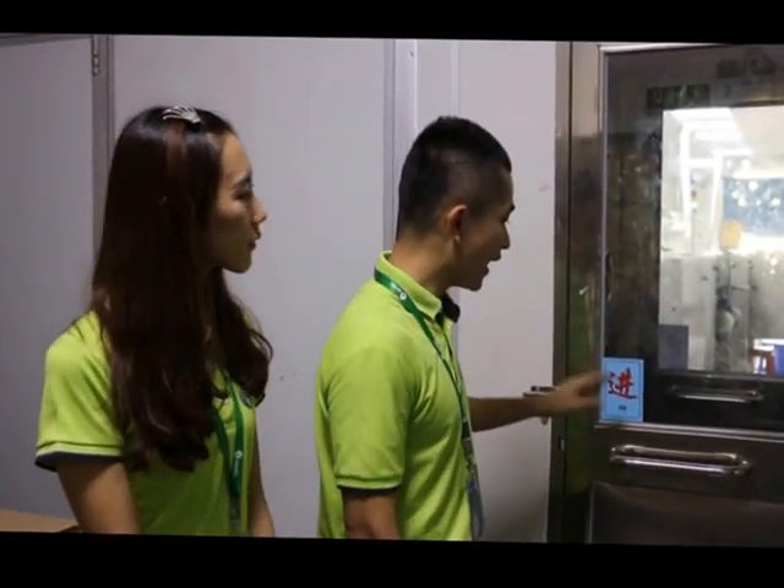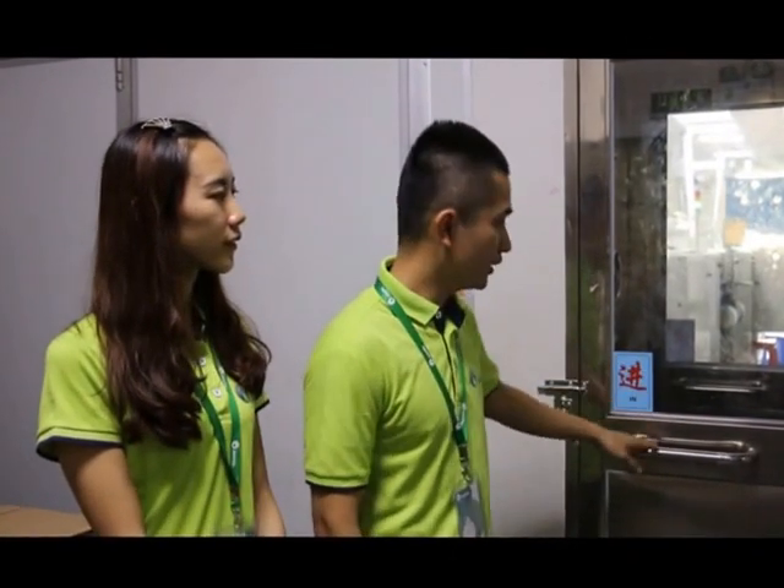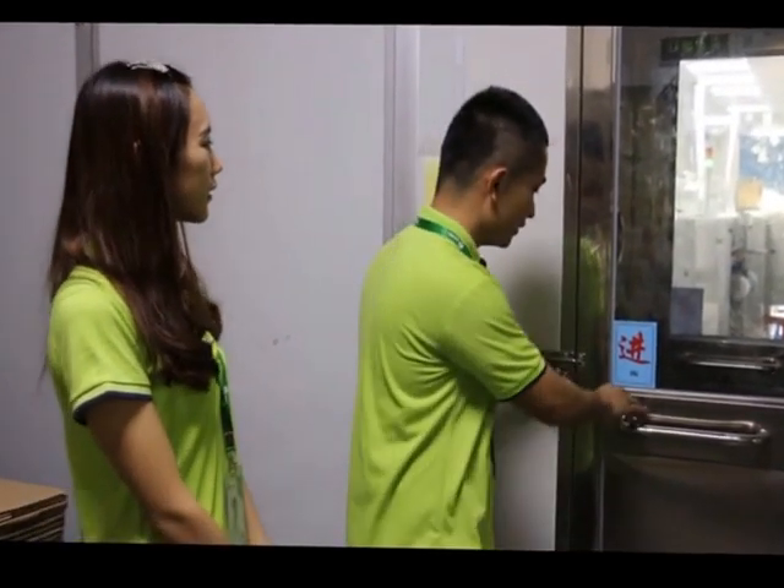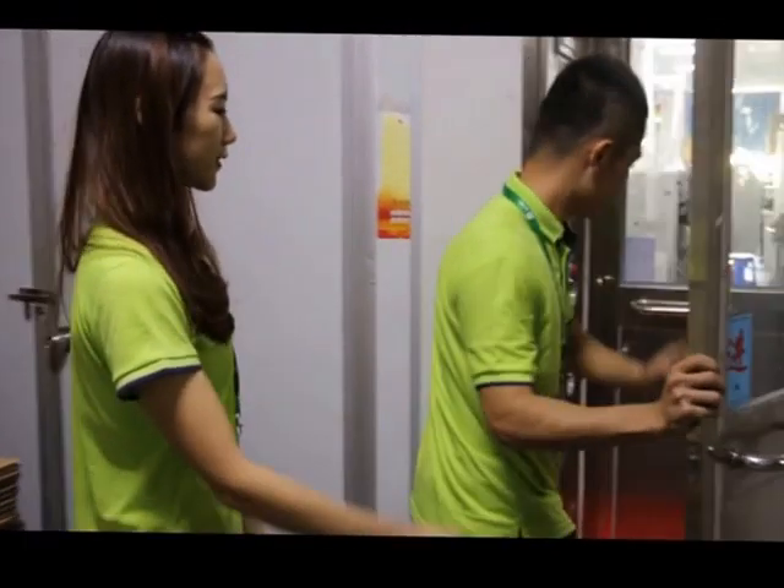This is our first process. Everyone needs to go inside — you need to pass through this door. This is the clean dust door. Let's go!